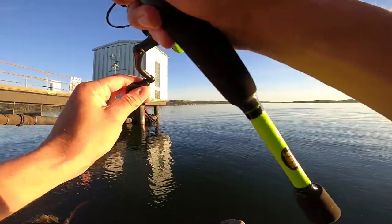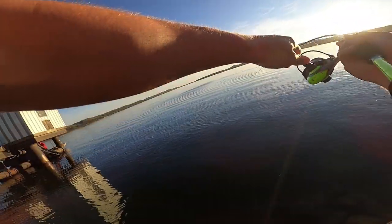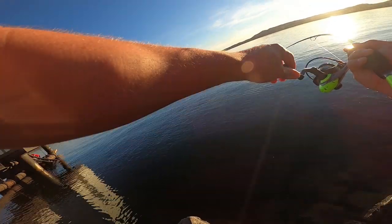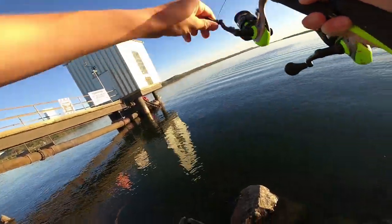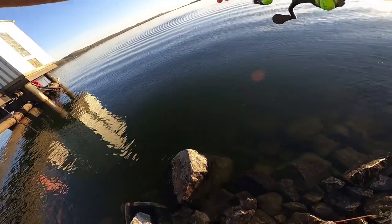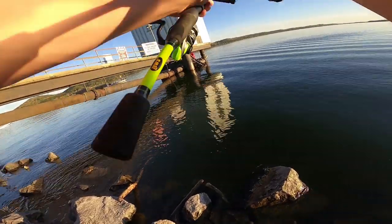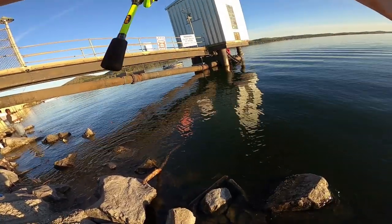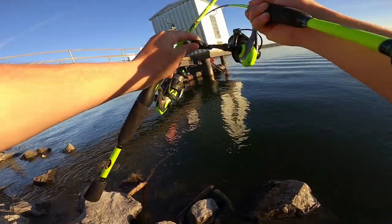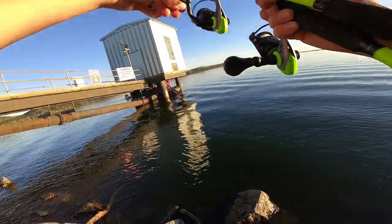Just had a bite — that's a good fighter right there. I don't know what I got, man, he's pulling drag. He ate the minnows on the slip bobber. About to get caught with my other rod here — I'm tangled with my other one. I got something good on. I think he got me tangled on my second rod, but it's a good one, it's fighting. Whatever it is, it's probably a big old cat.